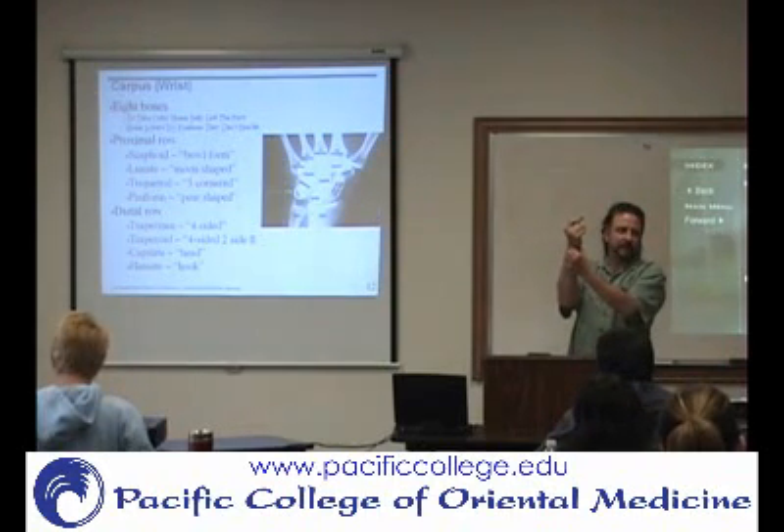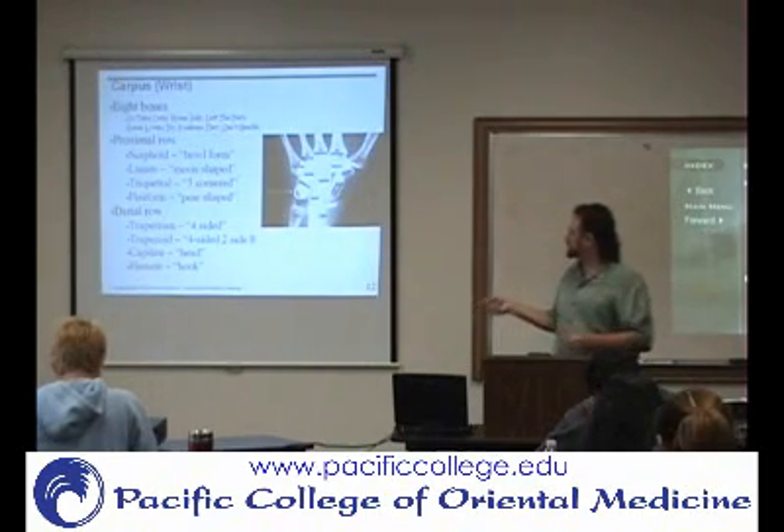So if you move them back and forth like that, that's the triquetrum and the pisiform right there. So that's the proximal row.